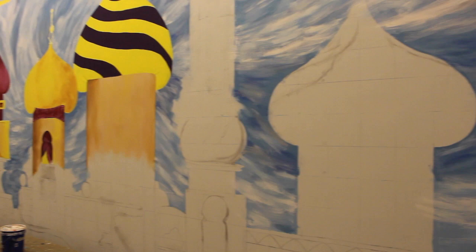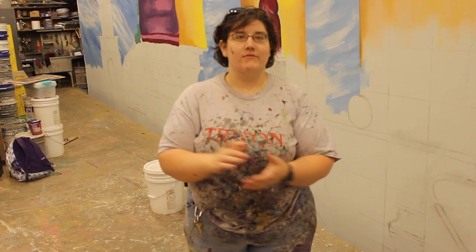And then from there, once we get all this done, we'll go in and add highlight and shadows and some foliage and a lot of detail work just to finish it off.